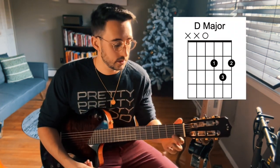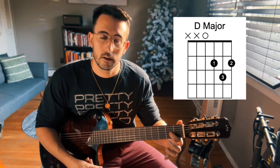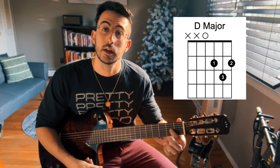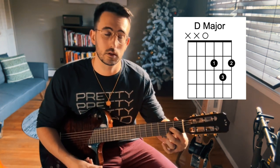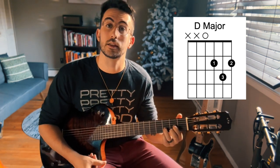Now we're going to look at the D major chord, and after that I'll show you how to transition back and forth between the two. We're going to put our fingers down in the order they appear on the diagram. Our first finger is going to be in the same spot as the A major — second fret, third string. Our middle finger goes on the second fret of the first string, and our ring finger goes on the third fret of the second string.